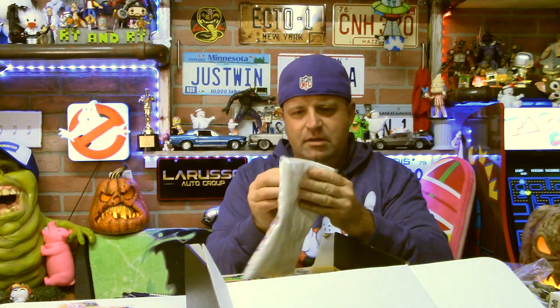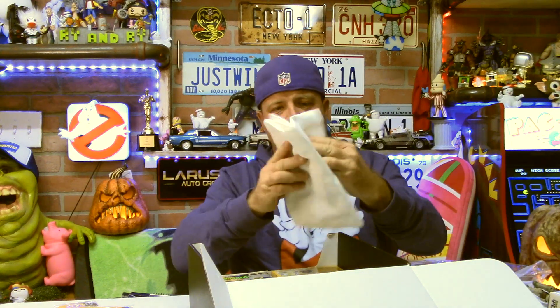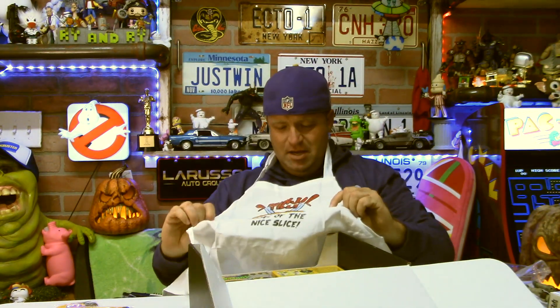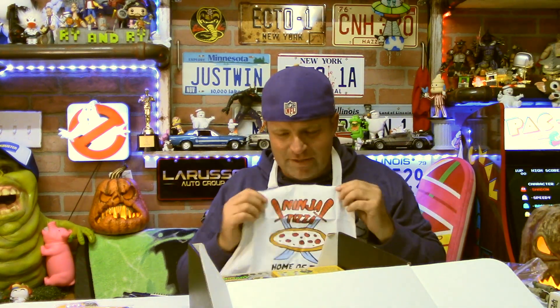Okay, what is this? 'Home of the Nice Slice.' That is a great reference to the pilot of Teenage Mutant Ninja Turtles, the 80s cartoon. It's an apron — Ninja Pizza, Home of the Nice Slice. I dig this. I don't even use an apron, but now I'm going to. Ryder and I have been cooking pizzas from the Ninja Turtle Cookbook — we've taken about five recipes and already filmed the videos. They'll be scheduled out in the future, probably starting in the spring. I wish I had this for those videos, but in future videos I will definitely wear this.